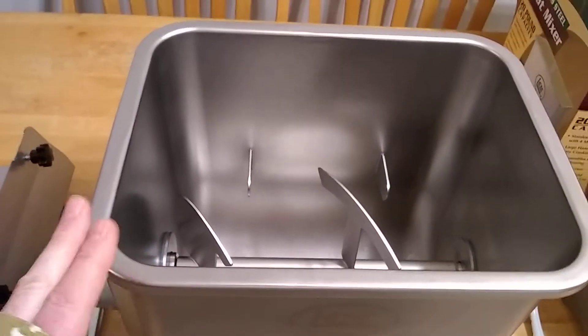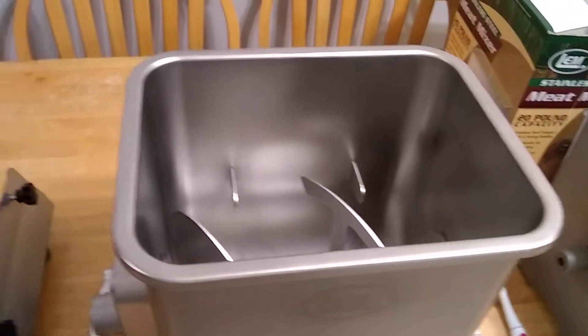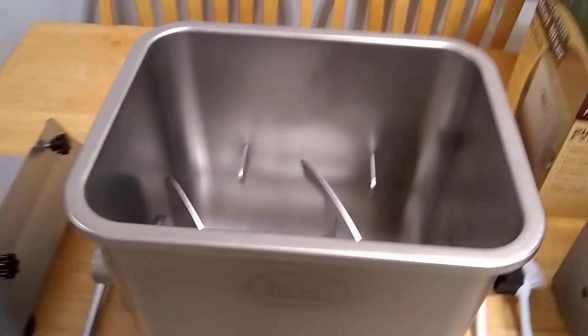I made about 130 pounds of sausage this last weekend. It works great. You've got it hooked up to the grinder and you can just sit there and watch it while the machine cranks it over.